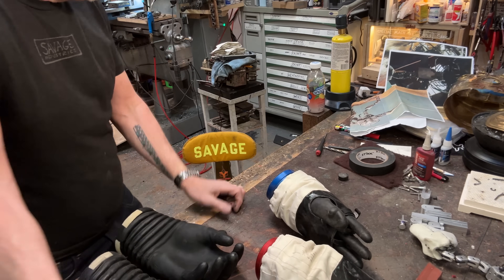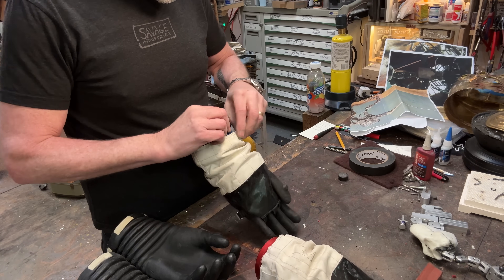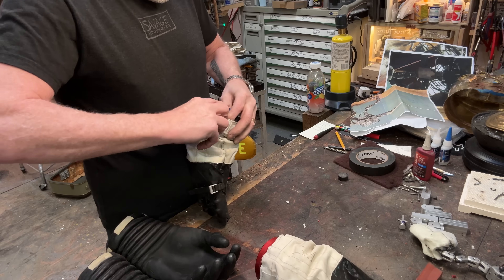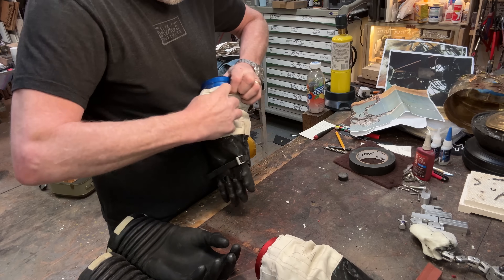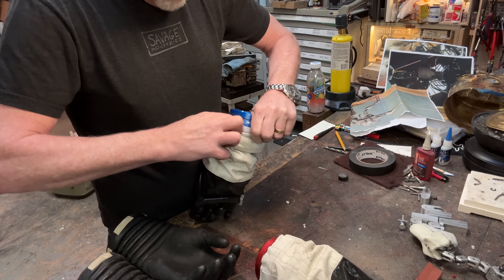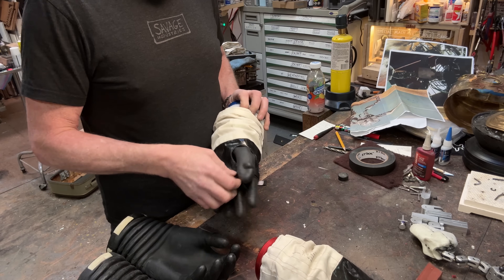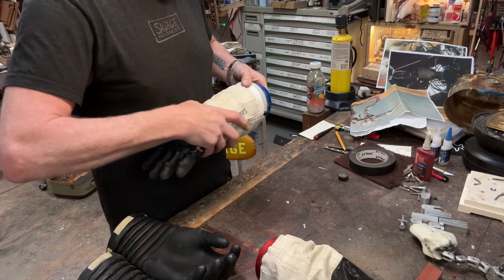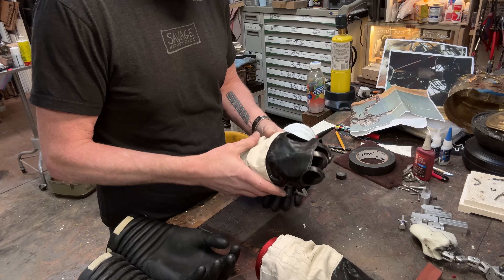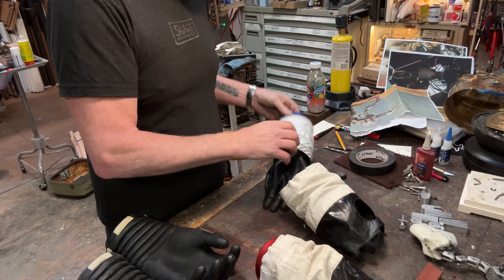First and foremost, the trick is to dismantle these guys - there is Velcro holding them together down here. Ryan always makes his pieces very undoable if you want to rejigger some of the parameters. There you go, ladies and gentlemen - that was exactly as easy as I was hoping it would end up being. Let's pull the other one.